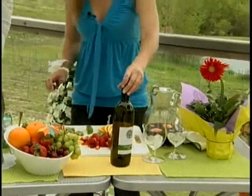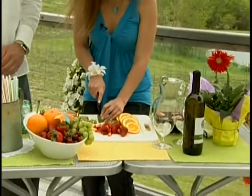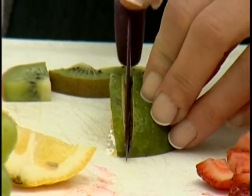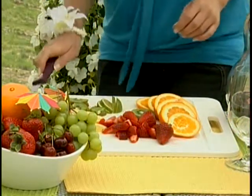Next we're going to chop up our fruit. When you're chopping fruit for sangria, you want to do nice thin slices. The more surface area you have, the more concentrated fruit flavor you'll get. So you want to do nice thin slices or cubes.